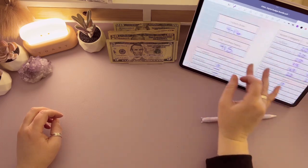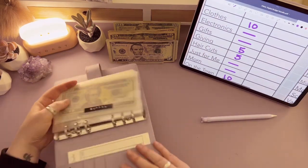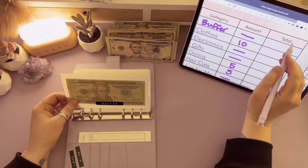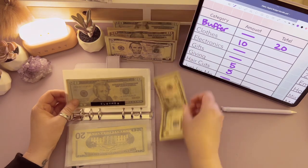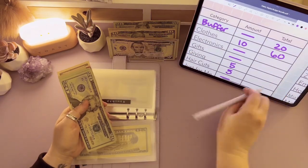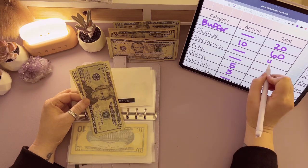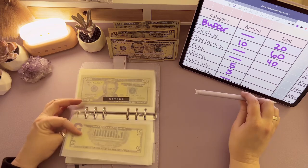Let's move on to cash envelopes. Buffer is not going to get stuffed — it already has $20 in it. Clothes is going to get $10, so now clothes has $20, $40, $50, $60. Electronics is not going to get stuffed — it has $40 in it. Gifts is not going to get stuffed — gifts has $5 in it.